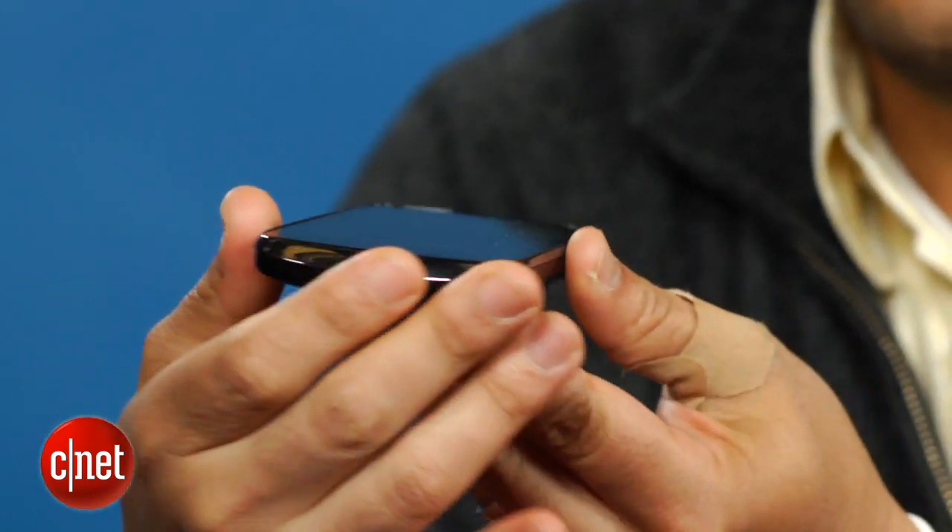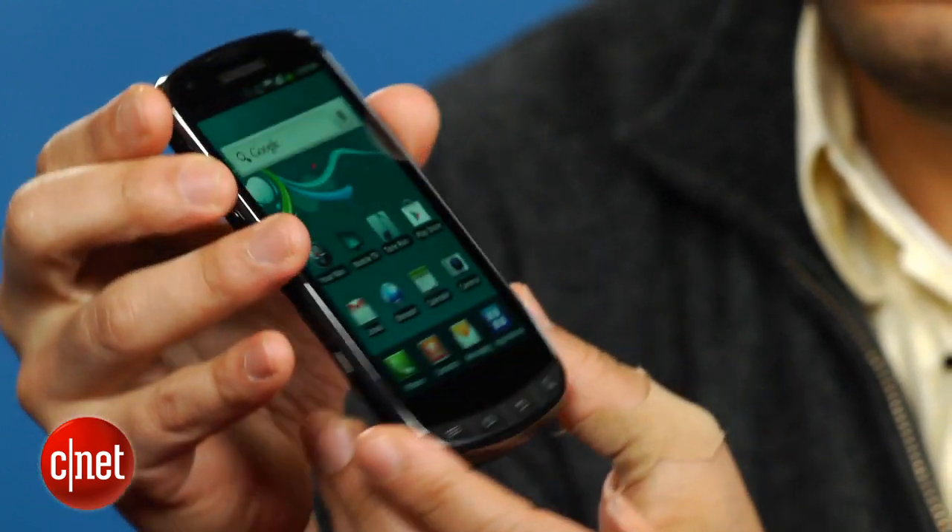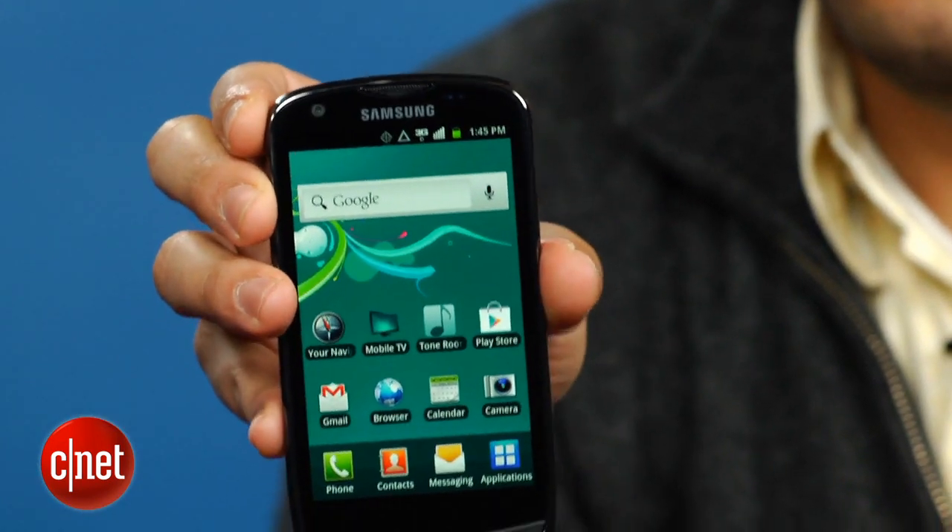The Galaxy S Aviator is really a mid-range device that sits slightly above Samsung's original Galaxy S, but below the Galaxy Nexus and even the older Galaxy S2. The Aviator features a weak 1-gigahertz single-core processor, unlike the dual-core chips powering the Galaxy Nexus and Galaxy S2.